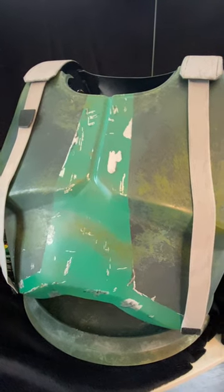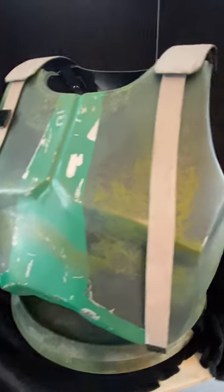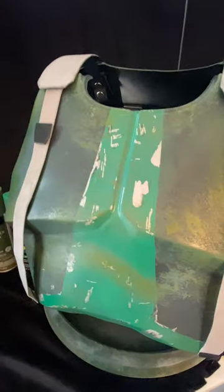Welcome back guys. Commander Grease Armory here. We're going to talk about the paint techniques I'm using for the front and the back of my chest.